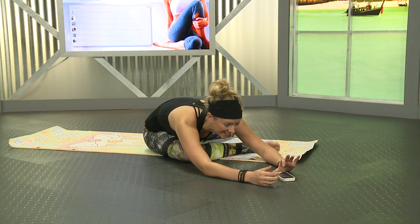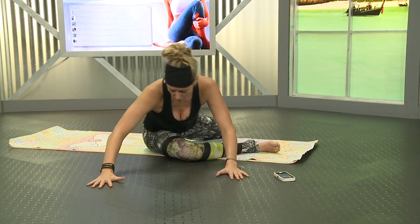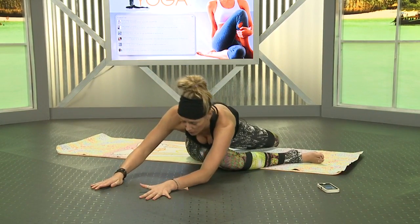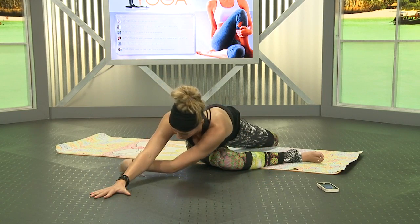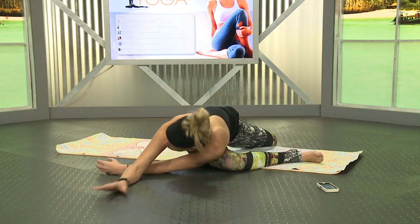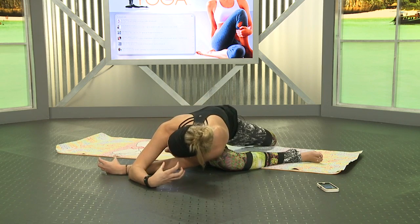If it starts to get difficult, notice if your breathing starts to get more intense. See if you can try not to match intensity with intensity — you actually want to soften your breathing. Walk the hands over to the right, adding a little twist. You can just walk over that right leg, or bring the left hand behind the right elbow to get into a deeper twist. Maybe bring your left ear all the way down. If it's too much and you're cranking your neck, you can put a block here to keep your head elevated.